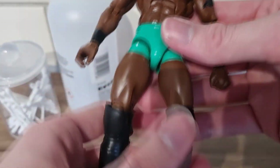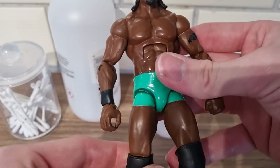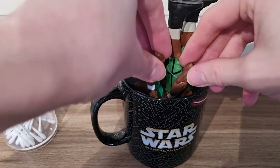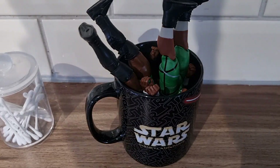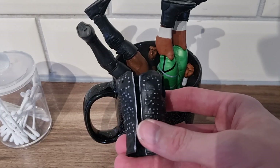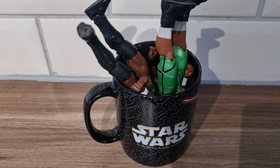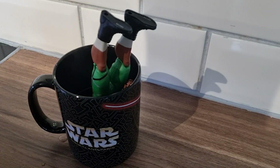I may have to go over that exposed white area with a little bit of black paint. Now we need to heat up the head and arms and swap on the new ones to complete the custom. I'll get some more hot water — the body is in there heating up, and we'll put the Swerve Scott basic head in there to get it off. The Rich Swan arms are heating up too. I also grabbed an elite Ricochet jacket to put on him, and I have some shades to throw on the head scan as well.